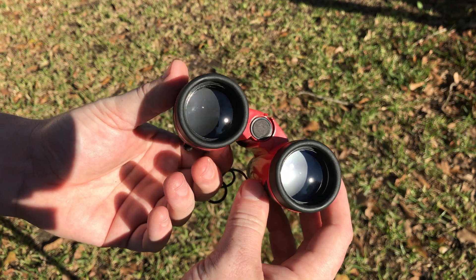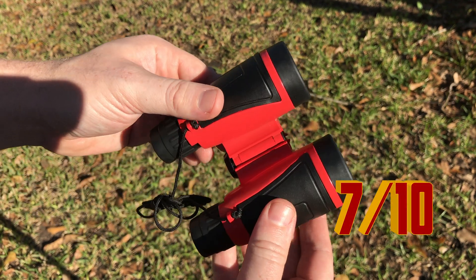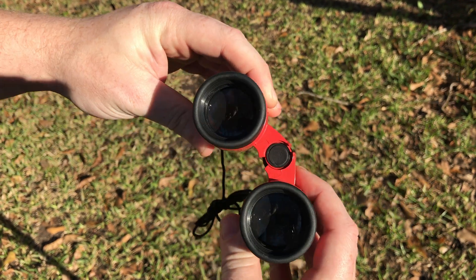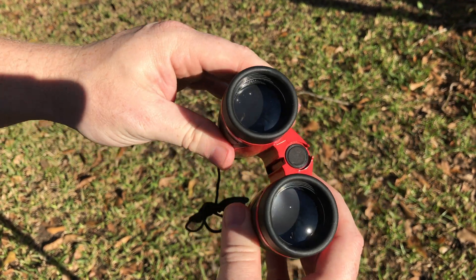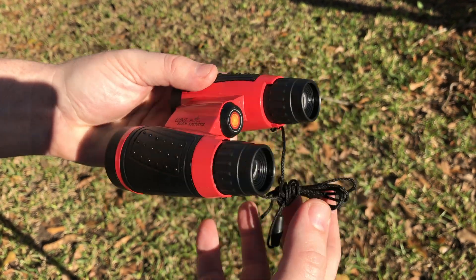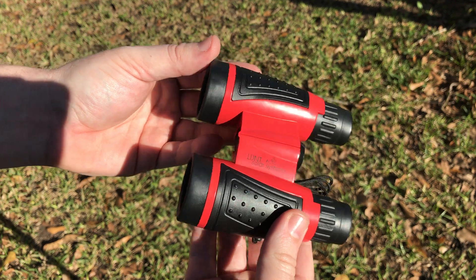Overall, I think I would give these things a 7 out of 10 on the rating for what they are. They're a great platform if you want to jump into solar observing — a great way to observe the eclipse coming up later this August. Thanks for watching, and stay tuned for the next review coming up shortly. Thanks, guys.